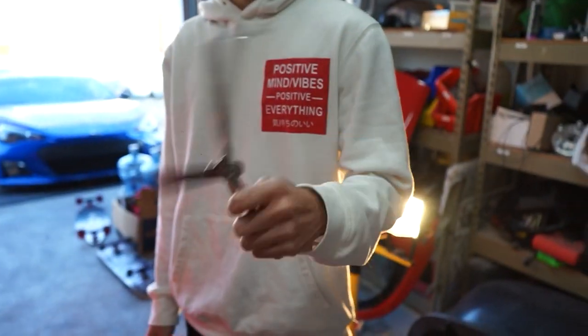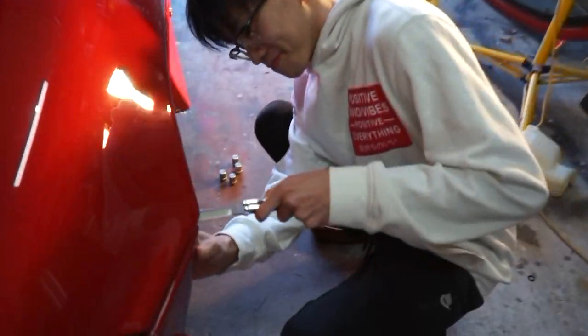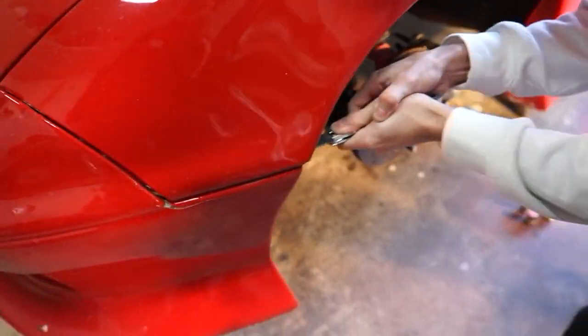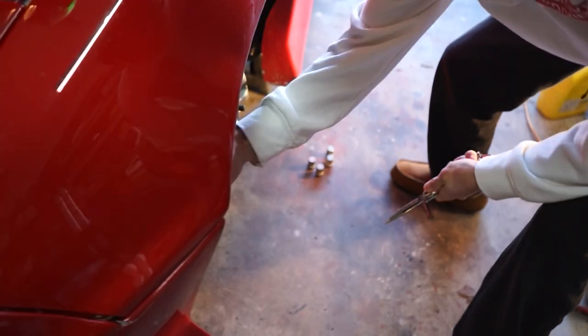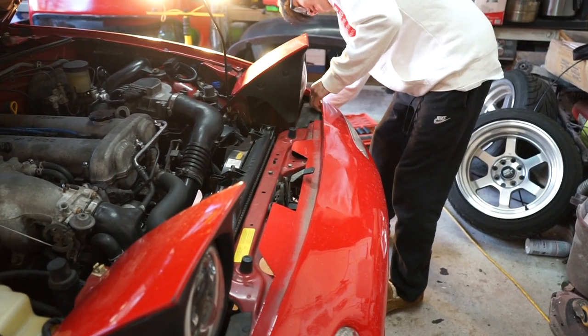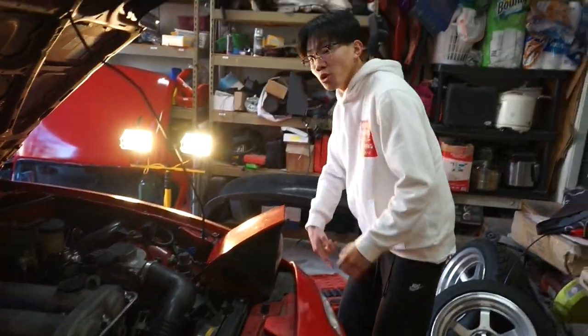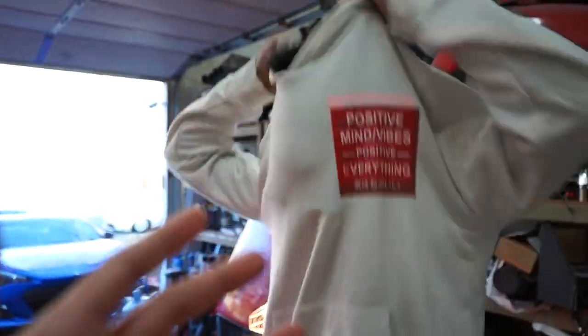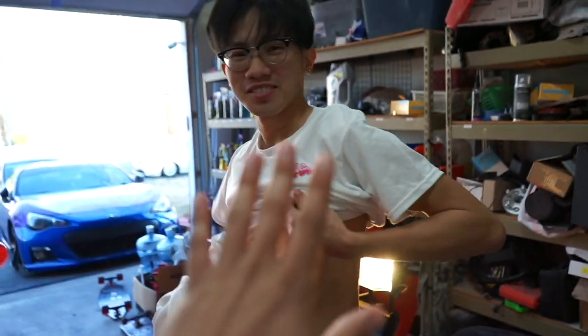First thing we're gonna do is take off the body kit. All right, body kit off — wait, I forgot how to take this off. There are bolts in there. Why are you using bolts? Sorry man, bolts.